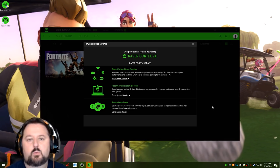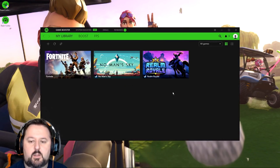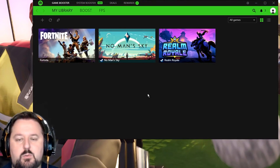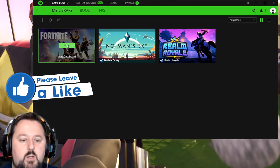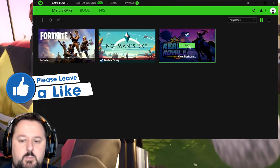Now that we have Razer Cortex open, we're just going to give it a moment — it's compiling some information and getting things ready. It looks like it has my games here. These are the three games I'm trying out: Fortnite, Realm Royale, and No Man's Sky. So this is our library. You can go ahead and open games from inside here — just highlight it and choose Play.